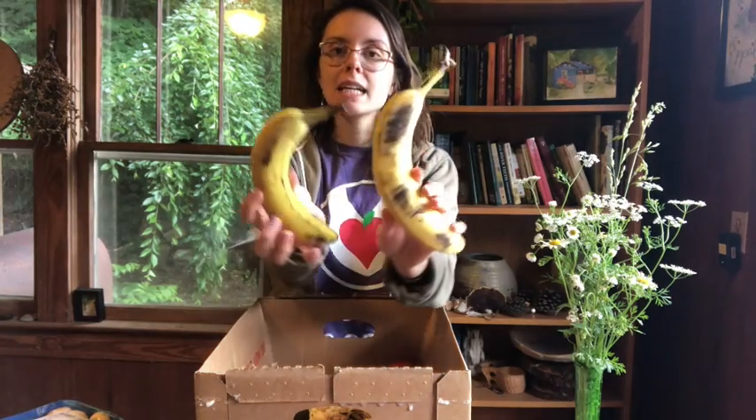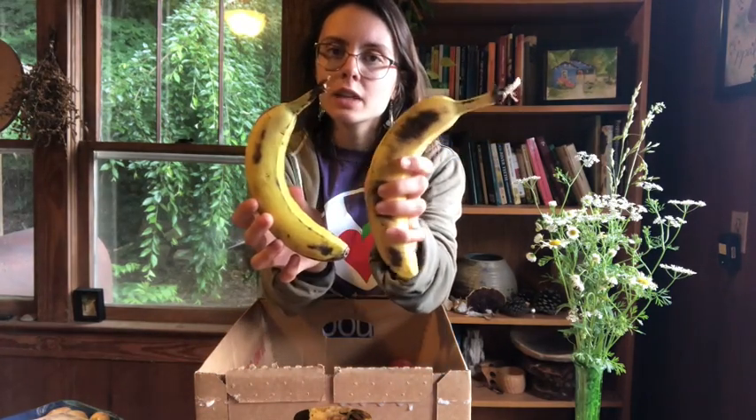I have some bananas. These are pretty soft — they have some big brown spots — so these would probably be a good candidate for freezing. You can take the peels off and freeze them in a bag and then use them for smoothies or banana bread later on. Always take the peels off before you freeze them, because then it's just easier — you're not trying to take the peel off of a frozen banana.